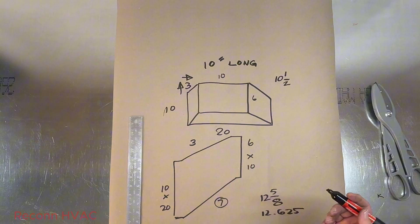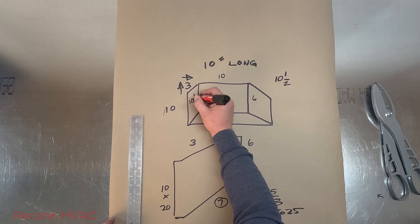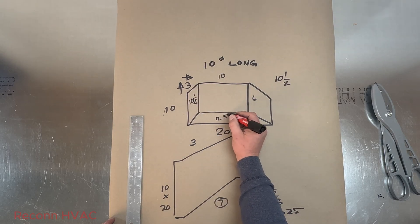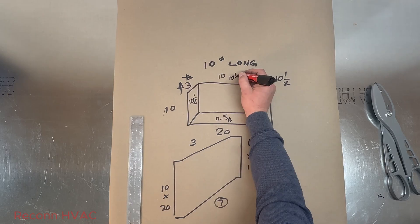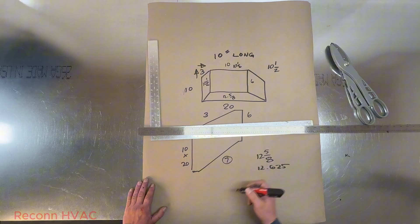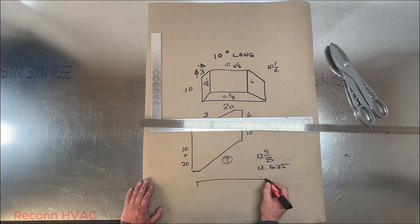Now I want to find my two sides. I already know that one is changing three — same as the other — so again we're going to get ten and a half for this side. We have twelve and five eighths for the bottom, and the top is ten and a half. The side is ten and a half. If you have to draw this out on paper to figure it out, go ahead — I already know what it's changing just by looking at it, so I knew that this was three.